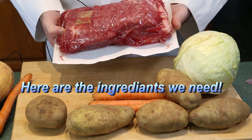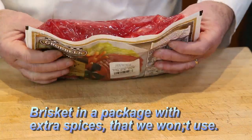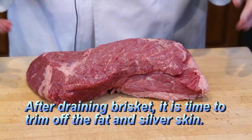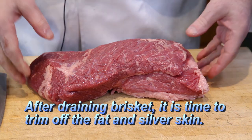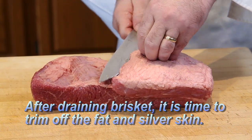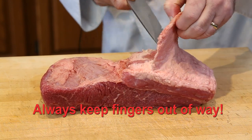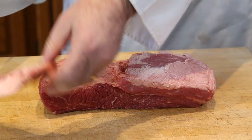Our brisket — I'll show you how to prepare it right now. This is our brisket; you can see it's a good sized one. We're going to drain the liquid and bring it back. Now that we've got our brisket drained of all the liquid, we want to trim off some of the fat, because usually there's a fat cap on these. As you can see right here, we have a fat cap. Just be careful when you remove the fat — you don't want to take too much meat, you just want to take off most of the fat.